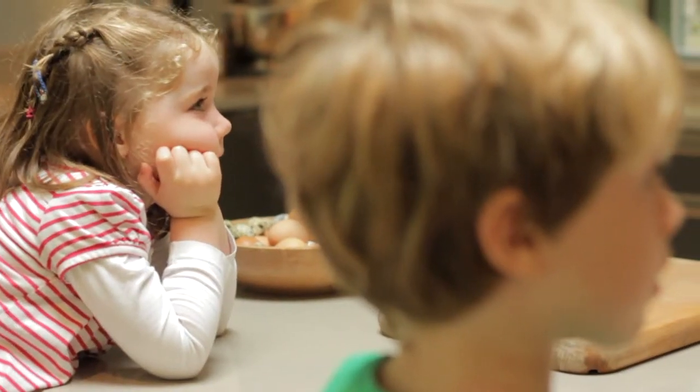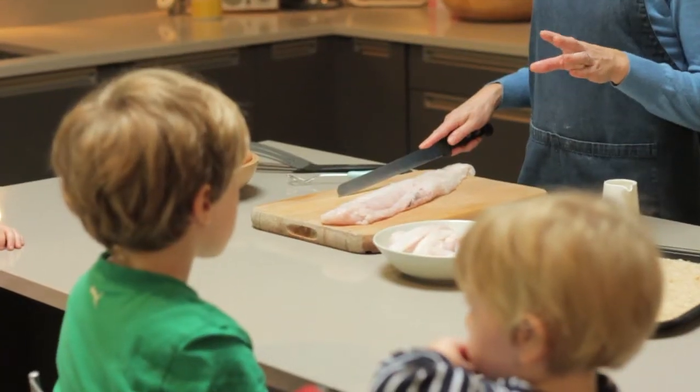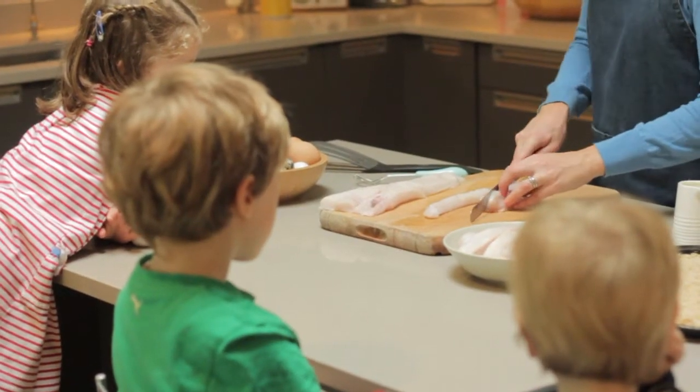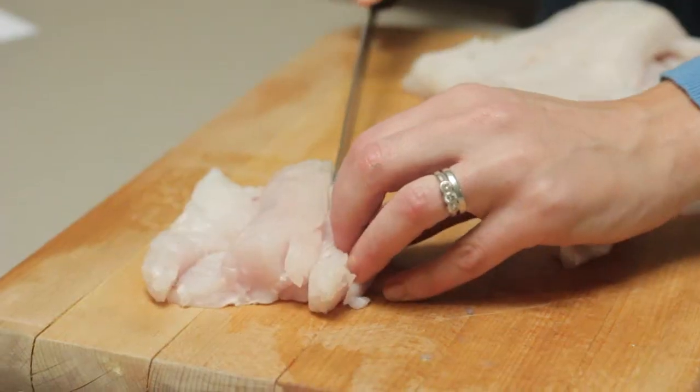This is our pollock that we caught this morning. Pollock isn't that readily available in fishmongers, so hake or haddock would be perfect for this. We need to cut it in strips of about three inches long and about a half an inch wide.